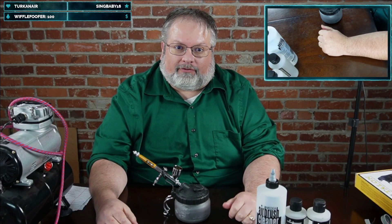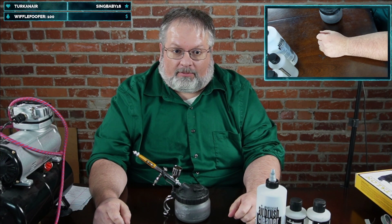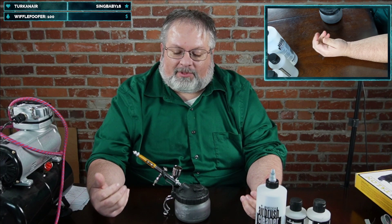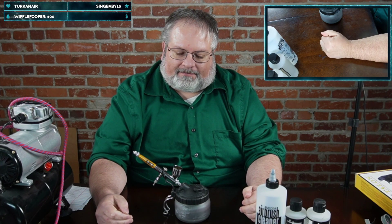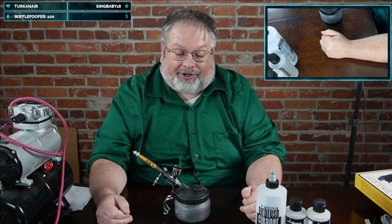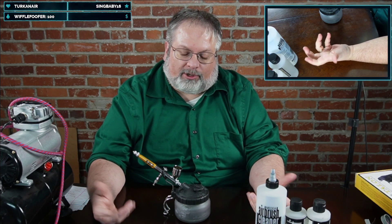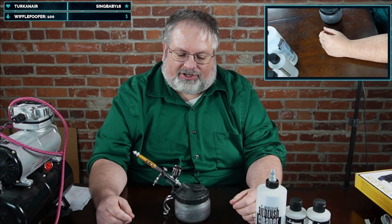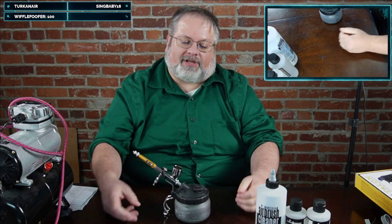Hi there, Zappa again for another short video. We're going to talk a little bit about the airbrush. As a painter, I wish I'd known about this beforehand and gotten the equipment earlier — it's a whole different technique for painting with its own learning curve. I've heard a lot of painters say that airbrushing is probably the wave of the miniature professional painting future.